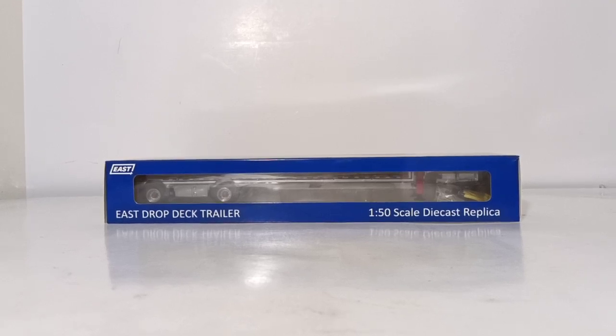Welcome, collectors. Thank you so much for joining me for another episode of Diecast Emporium. In this review, we're going to be taking a look at the Weiss Brothers East Drop Deck Trailer in 1 to 50 scale.